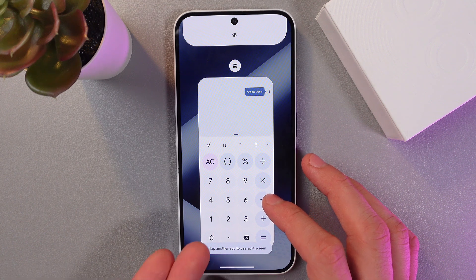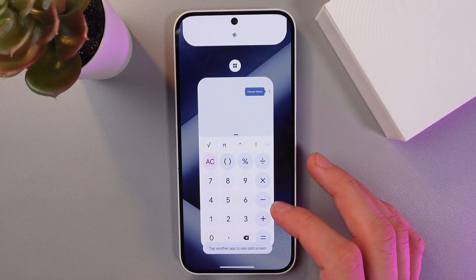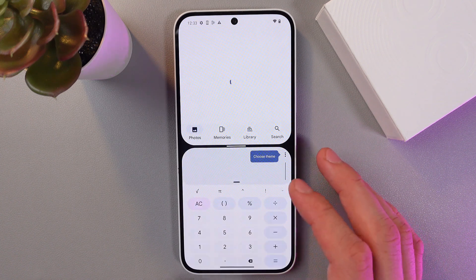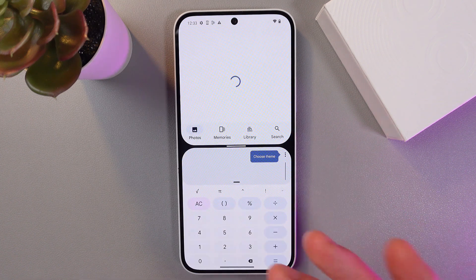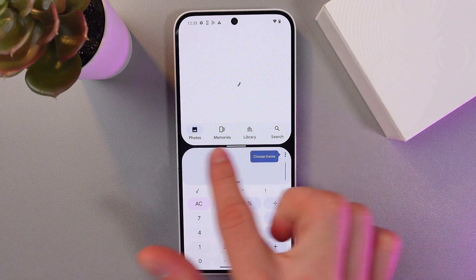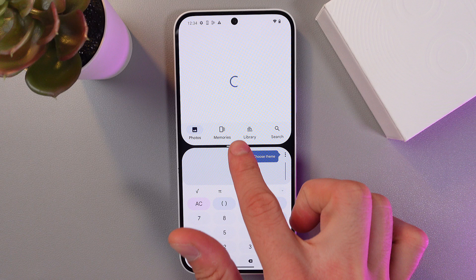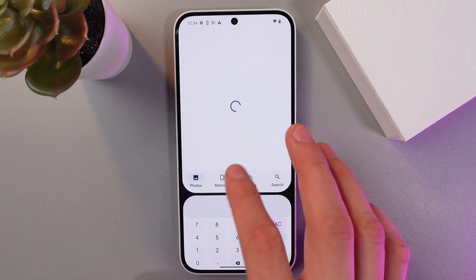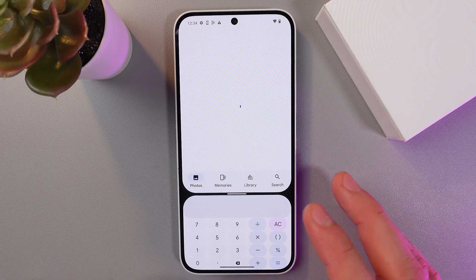Now select another application you want to use with it — for example, Calculator. Simply tap on it, and now we've got two applications working simultaneously. We can adjust the size of each application by dragging the divider line between them like this, and it will change the size.